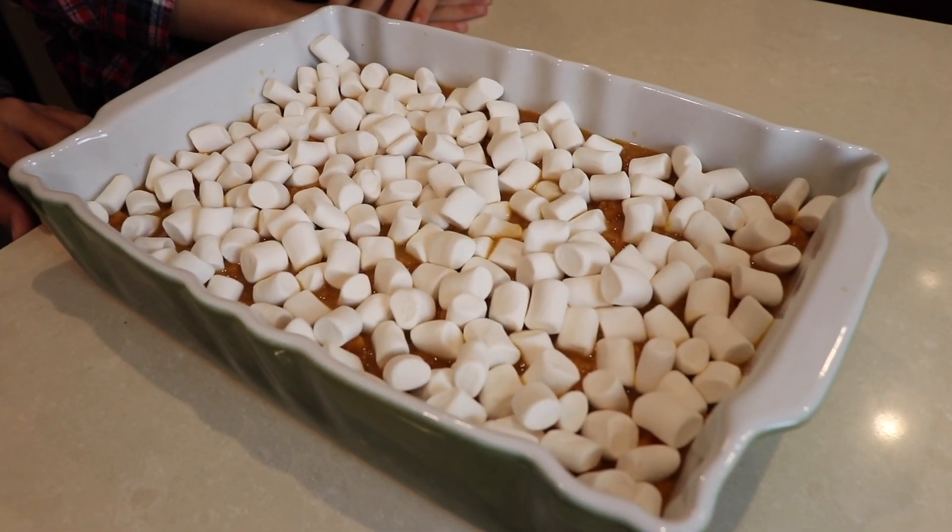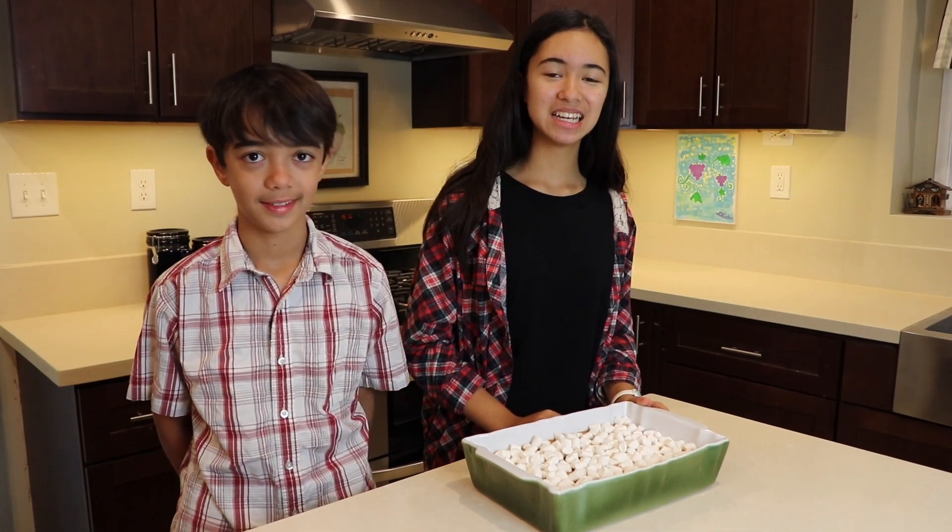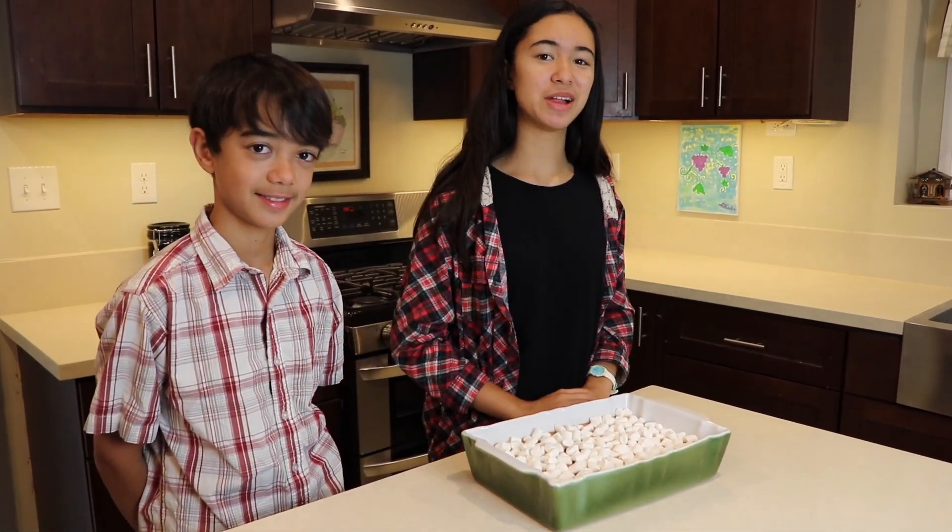Now we bake it in the oven. This will only need to bake for a few minutes because the yam has already been cooked. So now you just need to wait for the marshmallows to brown.